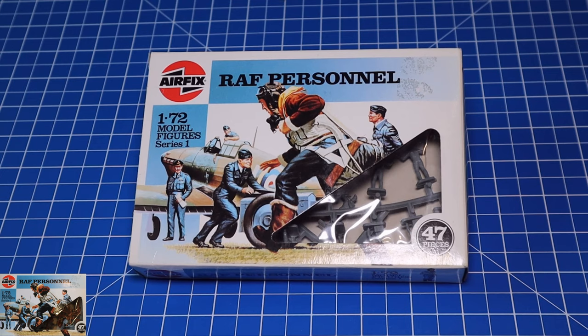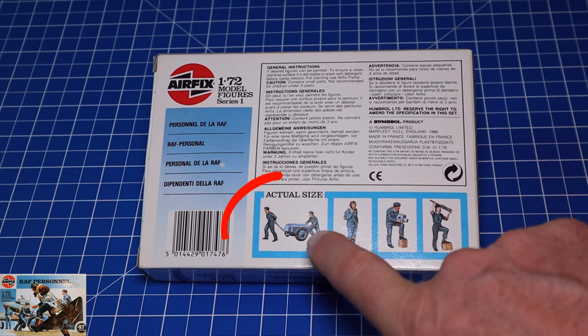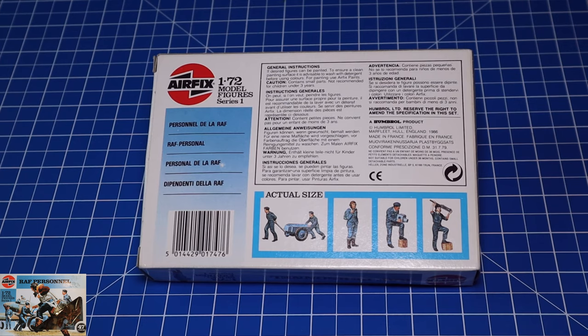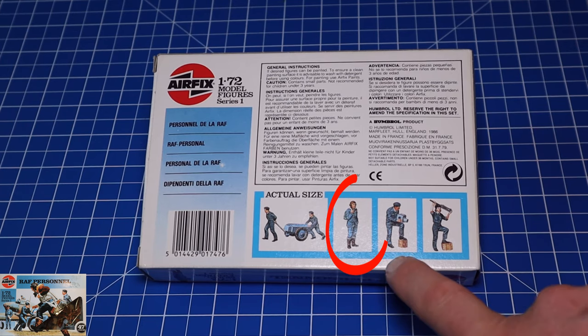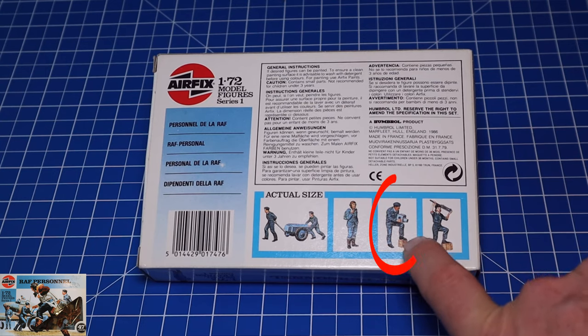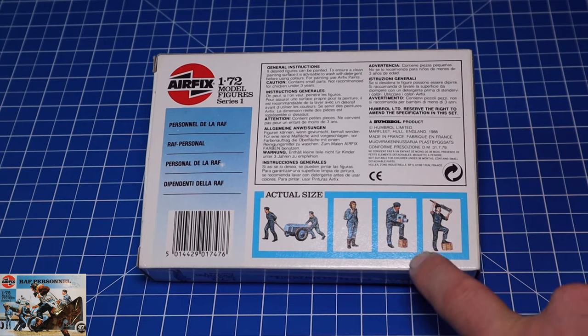They are nice little kits and they are still producing this kit, but I couldn't get my hands on that so I went with the second-hand one. We'll flip the box over and have a look. Just as I remember it as a kid, there are the little images of the people you're going to get inside the box. There's our accumulator — this thing starts up engines and it's quite a handy piece of kit, very necessary. Here's a pilot which is obviously included. This guy's holding up one of the cameras that would probably go in a fast aircraft.